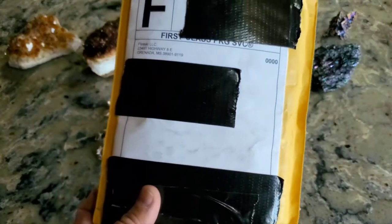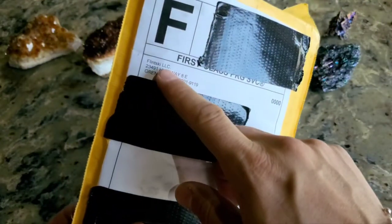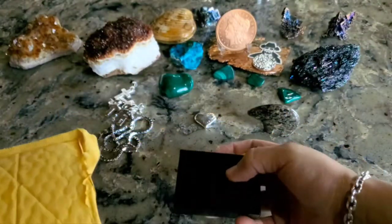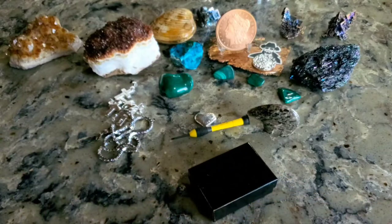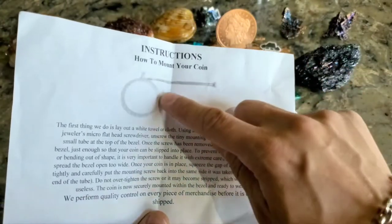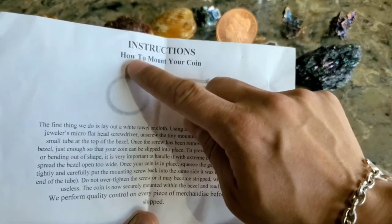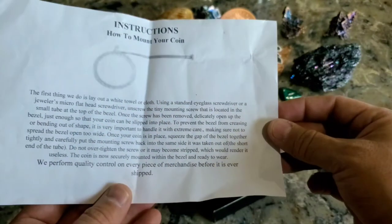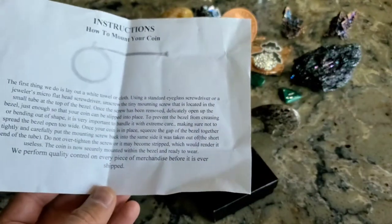The first company I want to show off is Flinsky, and it looks like they're out of Mississippi. They had a pretty huge selection on their website — I was kind of shocked. They have a little instruction manual here that basically says this is made of silver, the whole thing including the little bale at the top. So you don't want to over-tighten it, you don't want to pull it apart too far, because it will break — it's just sterling silver.